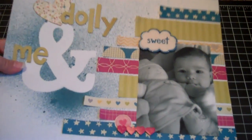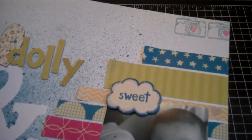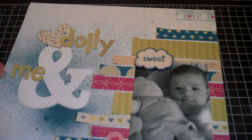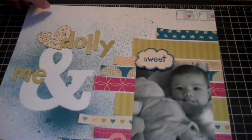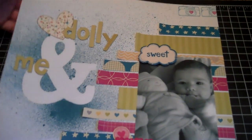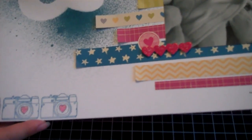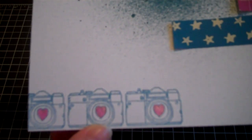Then I took that camera stamp and on the bottom here I stamped a few, and then on the top here I stamped a couple. I used My Hero Hues ink — I don't know the name of the blue color. Then I took one of my Marvy Uchida glitter pens in pink and colored in the hearts so that they sparkle.